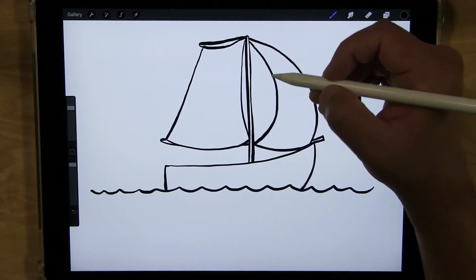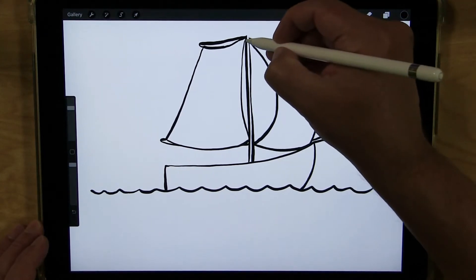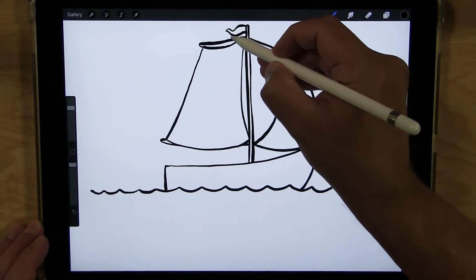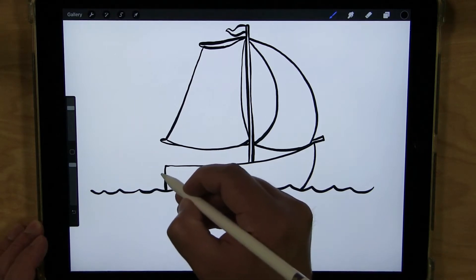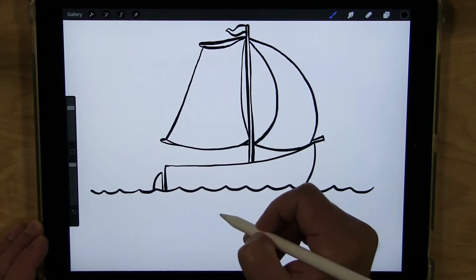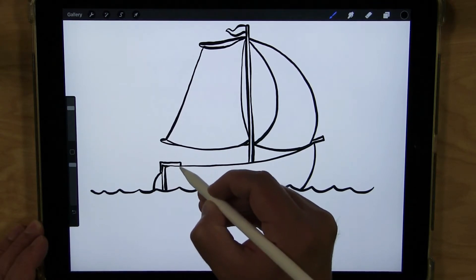I'm going to add a little flag on the top of my mast. If yours is all the way at the top like mine, I'm going to erase just a little bit and extend it up so I have room for a little pendant flag shape — it comes out to a point on the end. Then I'm going to add a rudder on the back — coming straight down with a little space between the stem and the rudder — and show where it connects to the boat for steering.